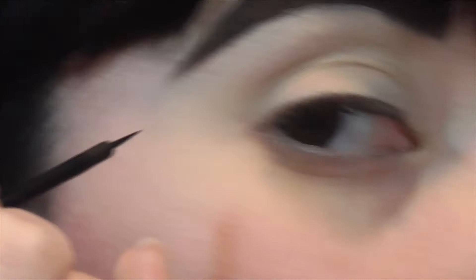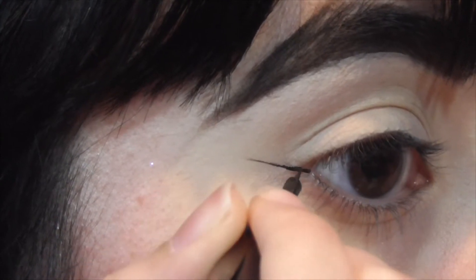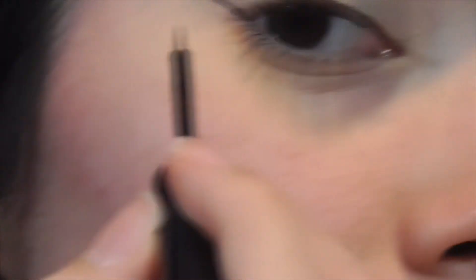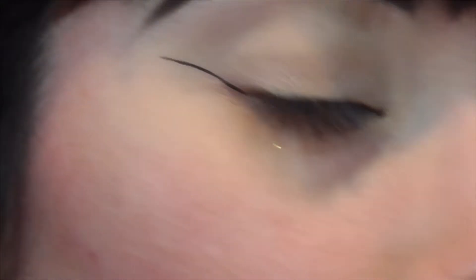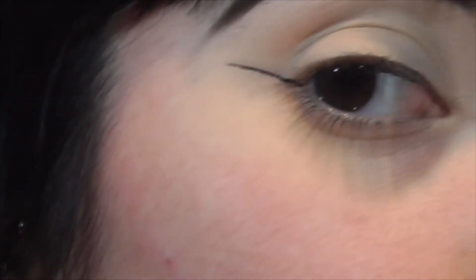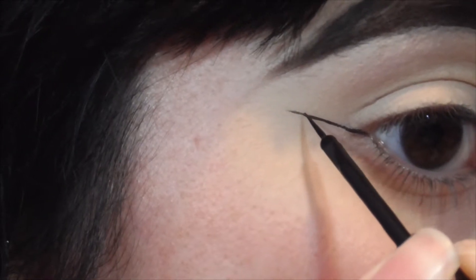Just watch what I'm doing and I'll explain after. I'm just going to follow my eye shape. I'll start with going as far as I want it to go, and then from there I won't go all the way to the edge where the line stops — I'll go a little bit before it, because that line is what's going to make the wing super sharp. So starting again just before that point.